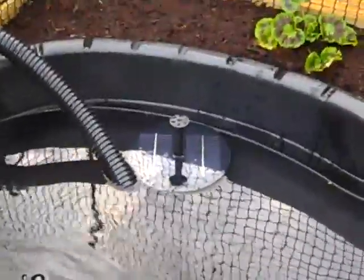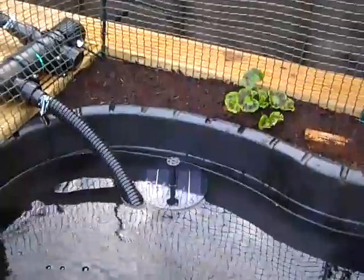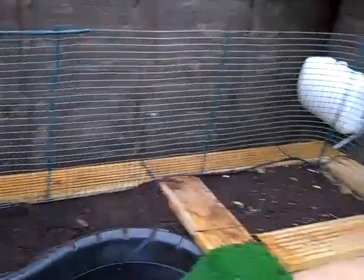The net obviously oxygenates the water, as you can see, which is quite good. I have got a little solar fountain, but it only works when the sun's fully out. Everything's all fenced off, so the turtles can't escape, and nothing should be able to come in and get them.